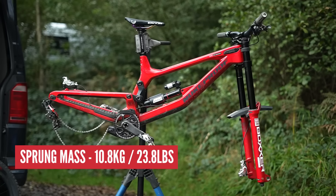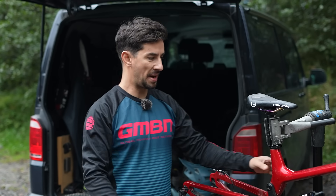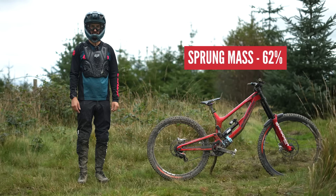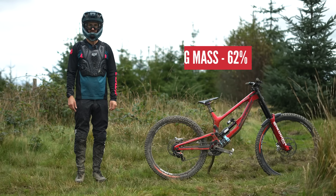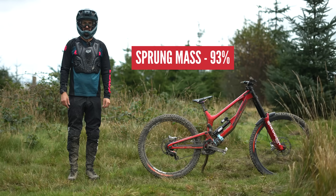That means the sprung mass weighs in at about 10.8 kilograms. Already the sprung mass is much higher than the unsprung mass — 62% of the bike is sprung. But when you add the rider, 76 kilograms of rider, that then goes up to 93% of sprung mass.